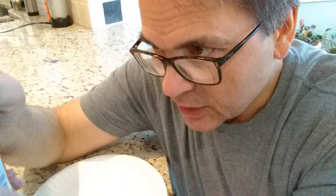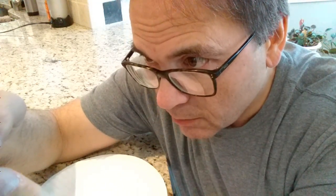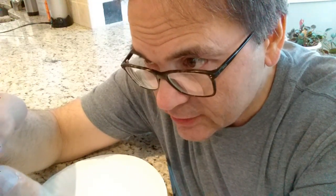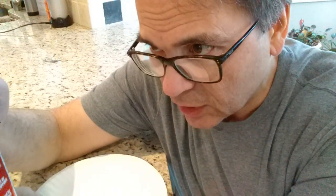Let's see what else it says. Ingredients: sardines, tomato sauce, chili, modified cornstarch, iodized salt, sugar, onion powder, garlic powder. Nothing unusual.